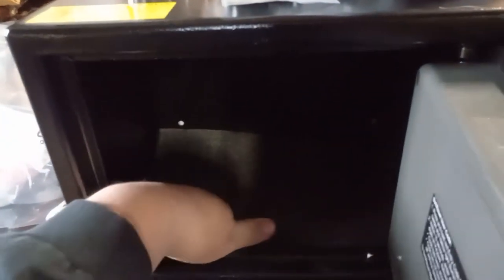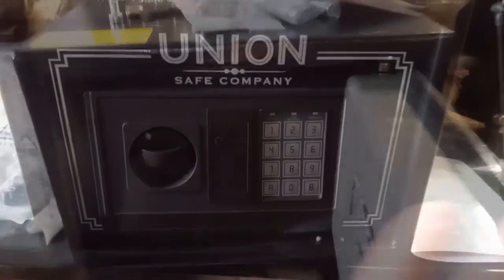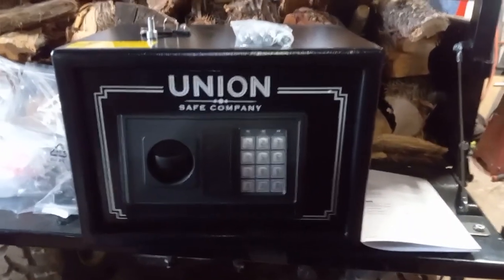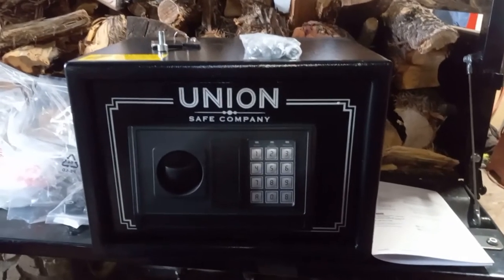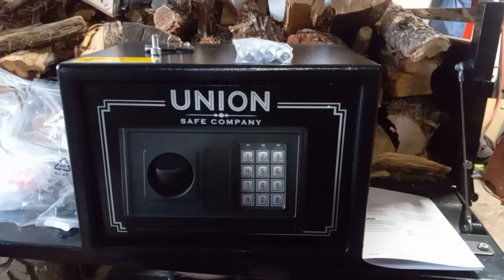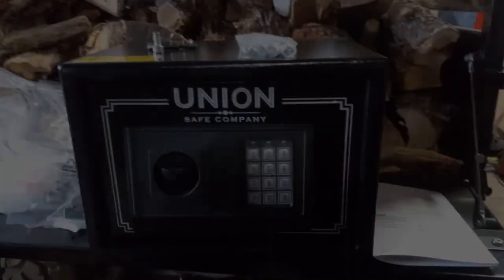I'm gonna put all my goodies and treasures in this thing. I don't think I'll use the feet — I'll probably mount it somewhere, but not to concrete. Anyways, I think I'll go ahead and end this video here. I want to thank you guys for watching, and hopefully I'll have a new one here pretty soon. See you on the next one!